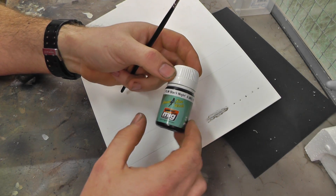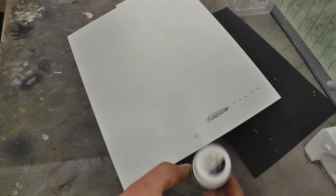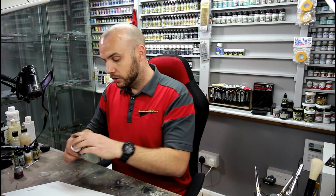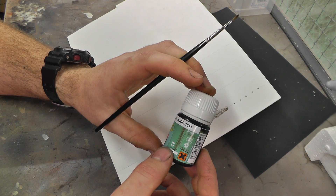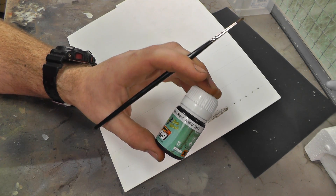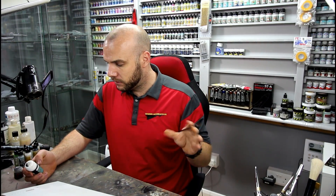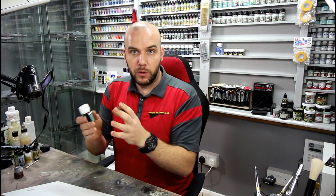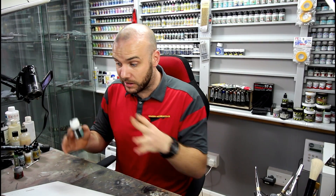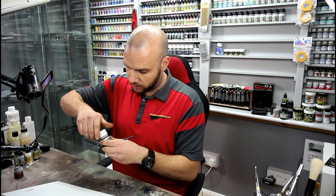I have taught you in the past doing like panel line washes, doing the good old pin wash. So we've got ourselves some Black Knight 1611 — this is by Ammo. MiG Productions do sort of similar stuff, but it's basically an enamel that's been thinned down to the right consistency to do panel line washes. So we're now going to do that.